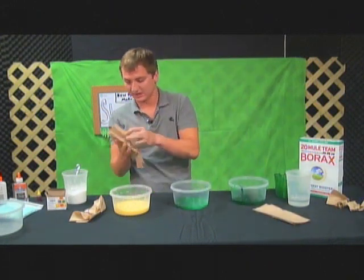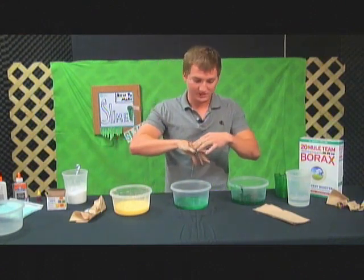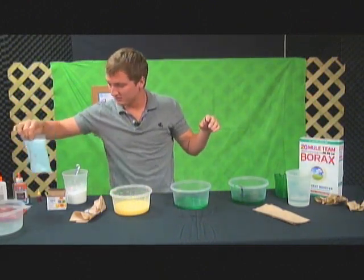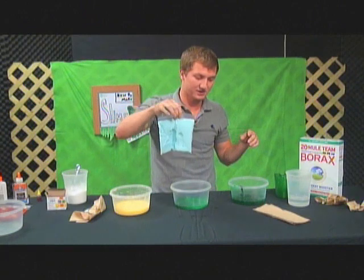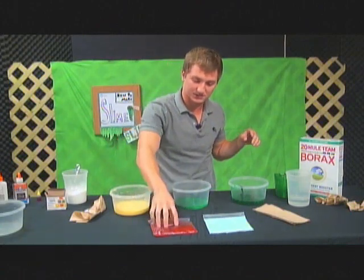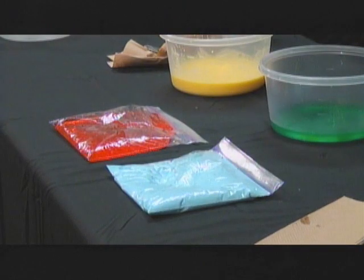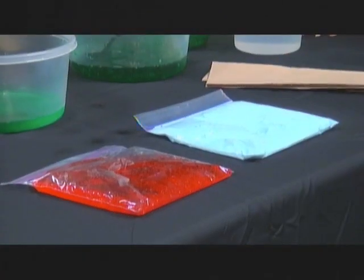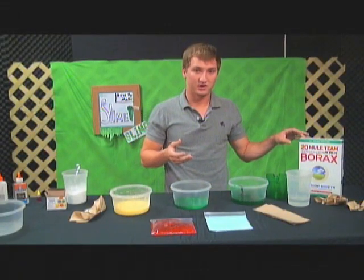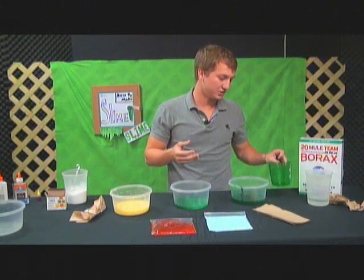You can mix all the colors together and make it whatever color you want. I've got two other examples over here that came out a little bit better the first time I did it — you get better as you go. Here's a blue one that I made, and here's a red one. You can see this is the transparent glue version and this is the regular plain Elmer's white glue. Let me go over the ingredients again: this is 20 Mule Team borax — you can find it just about anywhere, I found mine at Walmart down the cleaning aisle. And you need a measuring cup.